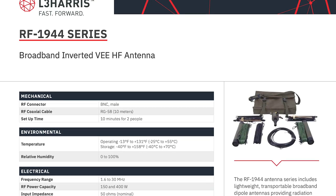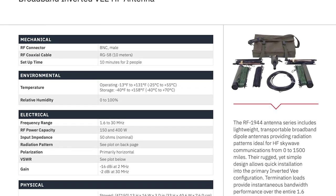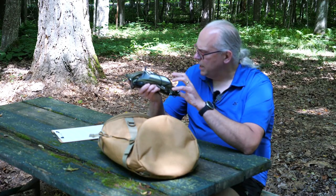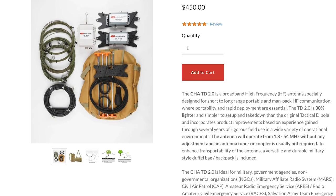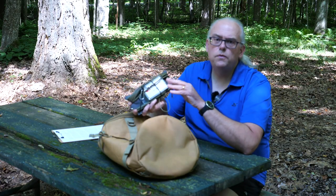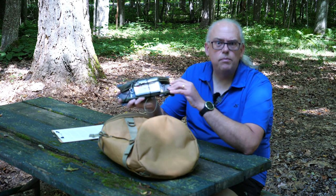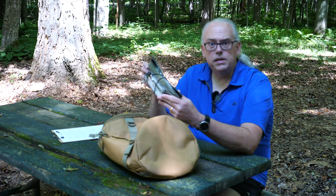The Chameleon Tactical Dipole 2.0 is a clone of the L3 Harris RF-1944 tactical antenna. That's a military-grade antenna that also comes with a military price. This tactical dipole provides similar performance at a more reasonable cost. Even though this might be a civilian model antenna, it is a perfect choice for military, non-military, governmental, non-governmental groups, amateur radio operators, MARS, CAP, and similar organizations. It's a good all-around multi-band antenna.